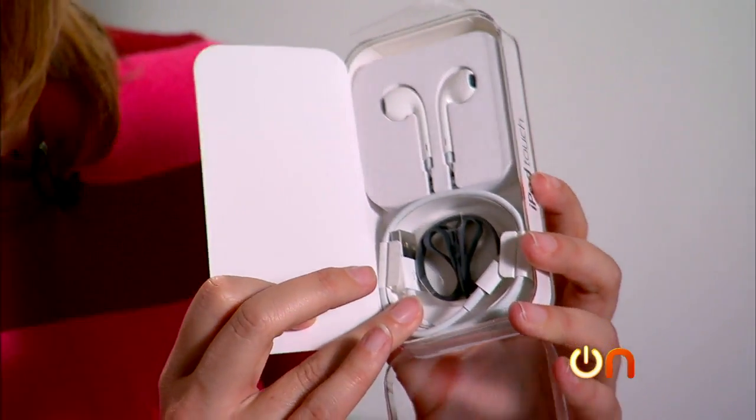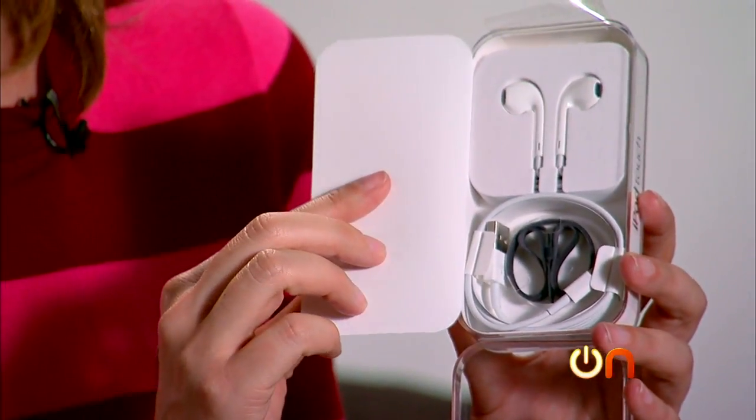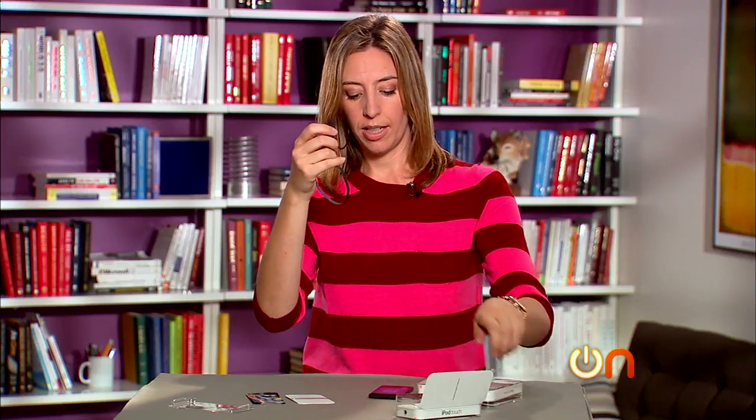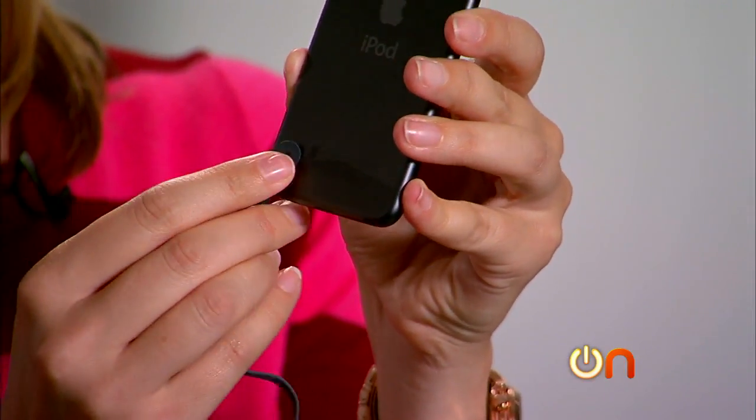Let's have a look at what's in the box. Pretty straightforward — just your little lightning charging cable. No power brick, just the cable. And then, of course, your ear pods. And then, and I think this is wise — and you'll see why when we do our torture test — it comes with a little wrist strap right here. And then watch this: there's this clever little thing on the back. Pop it out like that. Slide your wrist strap on and give it to your kid. Cute.